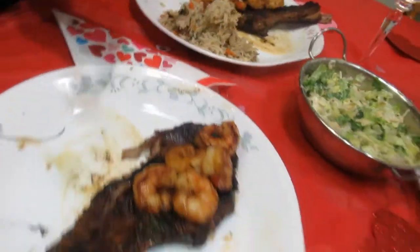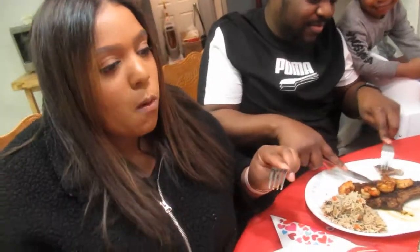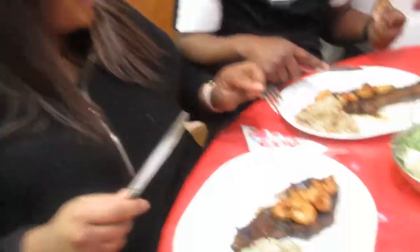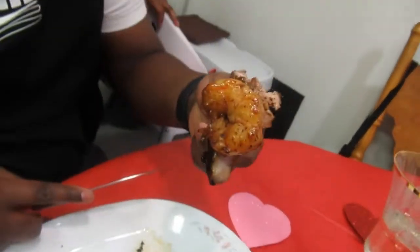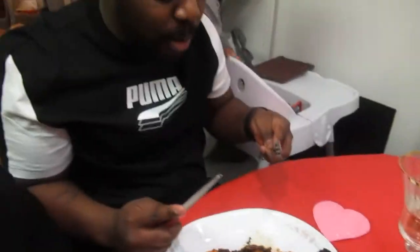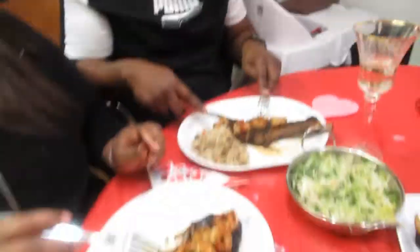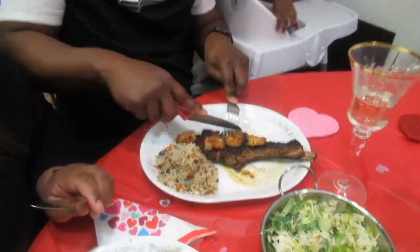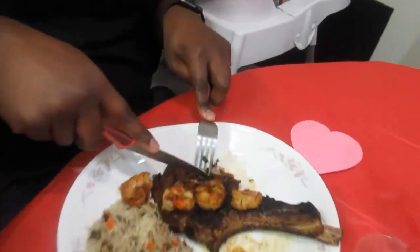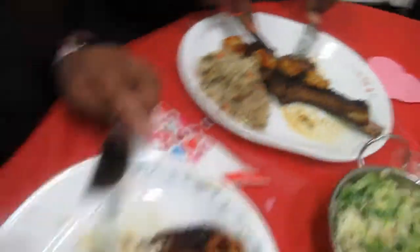Look at that — it's cooked perfectly, not overcooked at all. Delicious! Javon is going for the shrimp — wow, going for the surf! So Christian tried the turf and Javon tried the surf. It feels like I'm at a restaurant! And the rice is so good.